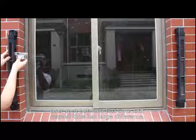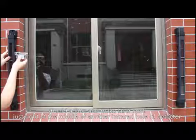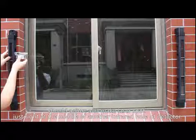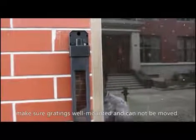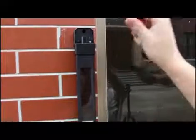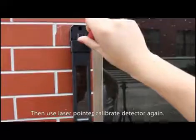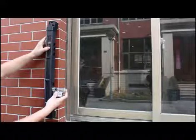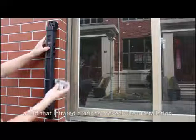If the laser spot between the first and second calibration shows a large difference, adjust until the laser spot is positioned right at the middle of the infrared hole on the other terminal of the detector. After calibration, make sure the grating is well mounted and cannot be moved. Then use the laser pointer to calibrate the detector again, avoiding any movement of the infrared grating during installation.